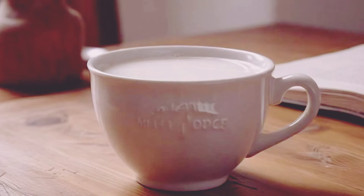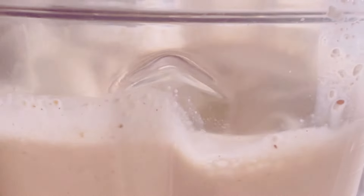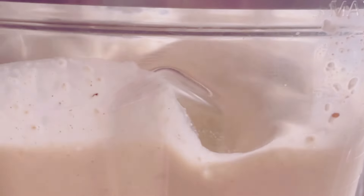Add half a cup of fat-free milk. Milk is a great source of calcium, which is essential for strong bones and teeth. You can use any milk you like, but I'm going with fat-free to keep it light. Almond milk, soy milk, or even oat milk are great alternatives if you're lactose intolerant or vegan.